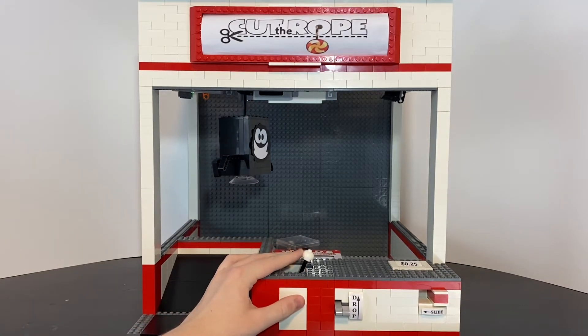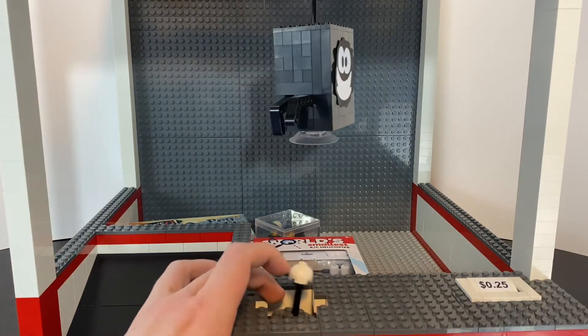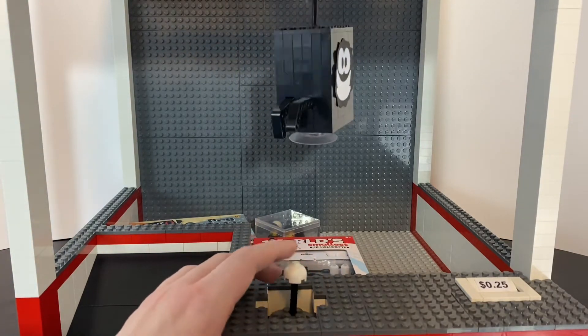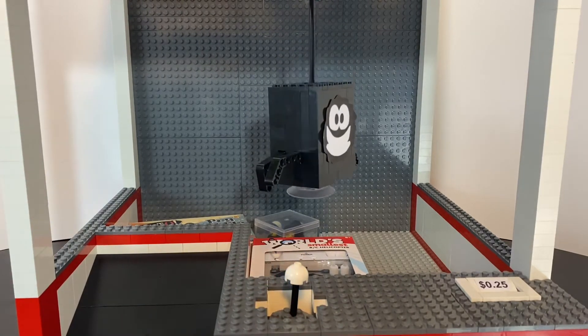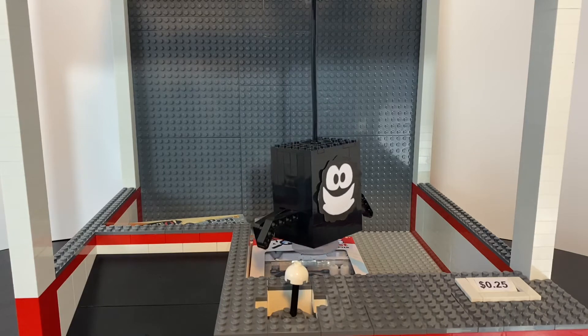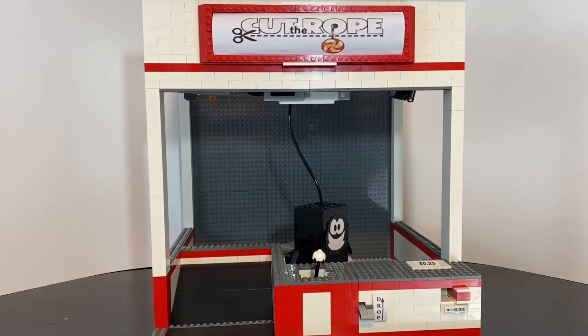This time, let's go for the helicopter. Since the suction cup is fully on the clear part of the prize, it is able to pick it up.